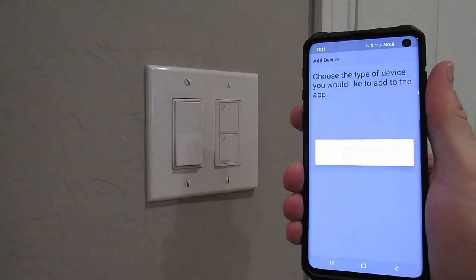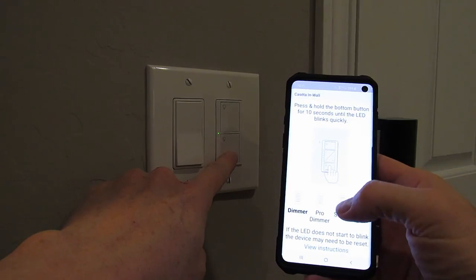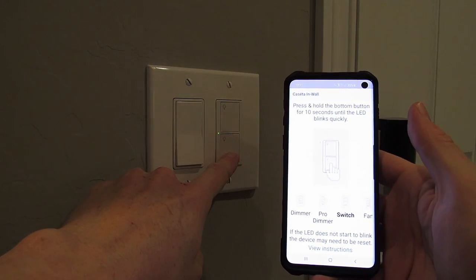Tap the wheel at the top left and select 'Add Device,' then select the product that we just installed, which is the switch. Hold the bottom button down for 10 seconds. The green light flashes when it's connected.